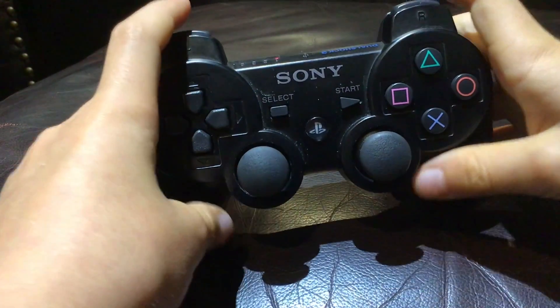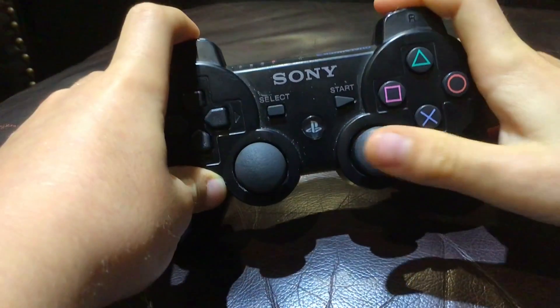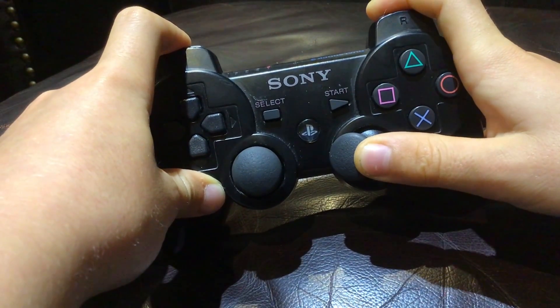To do a pad stack, you click L1 and R1 and hold onto it. And then if you want your pad to go this way, you just put the trigger that way. If you want them to go the other way, you put your trigger this way.